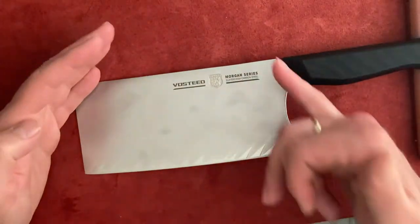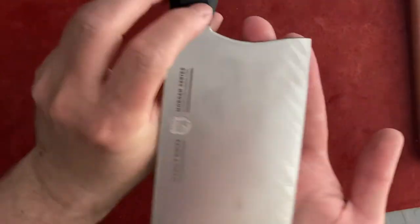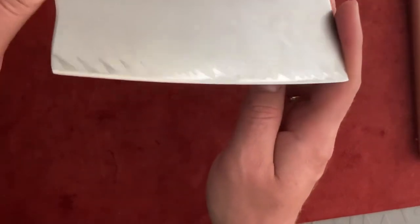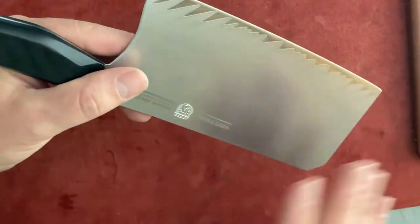The design is interesting — all those diagonal lines and the cut-outs are quite nice. I looked at the blade very carefully; I wanted to check for any damage or imperfections.